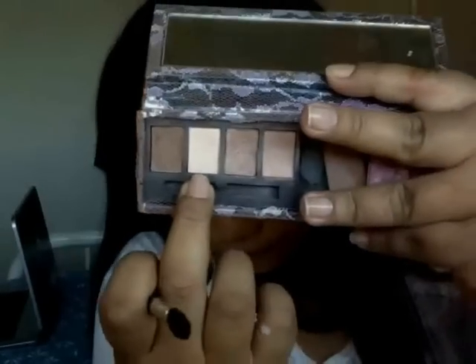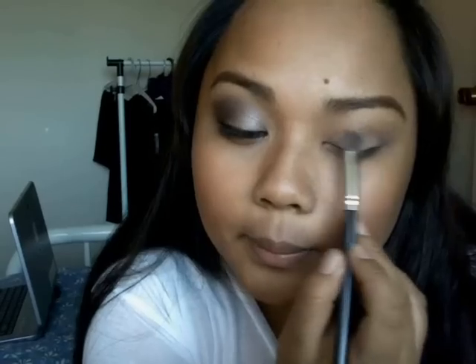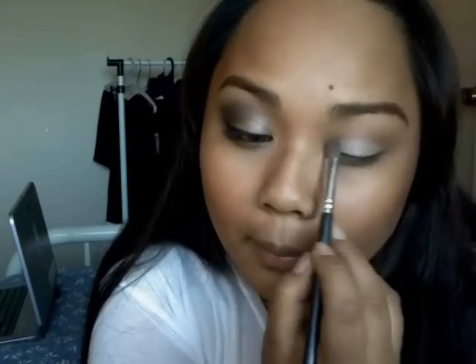I'm going to take my Too Faced palette and take the lightest color — it's like a champagne-y color — and put it on my lids. Then taking this black matte color, I'm going to outline my lower lash line with a liner brush to make like a pencil for the dramatic look.